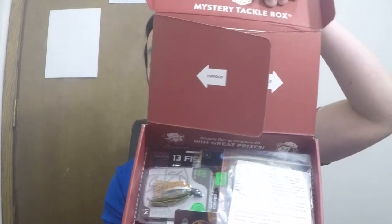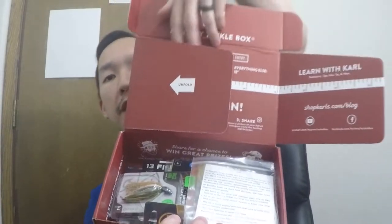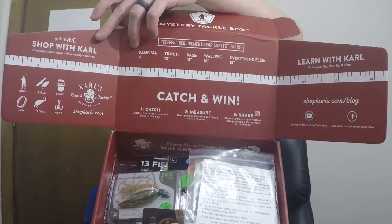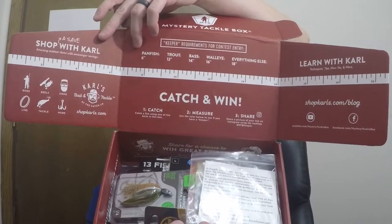This is what it looks like, and then of course you open it up and it gives you a ruling and some directions on how you can snap some pictures and tag Mystery Tackle Box and Strap Car Rolls to win a prize. Really, really neat.